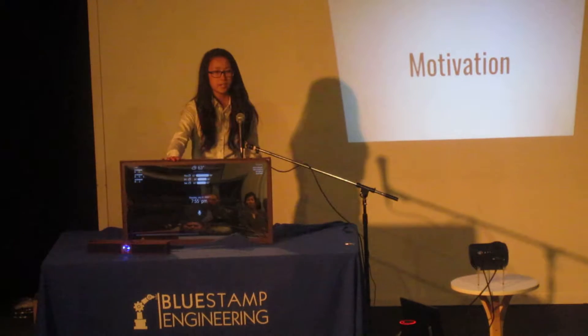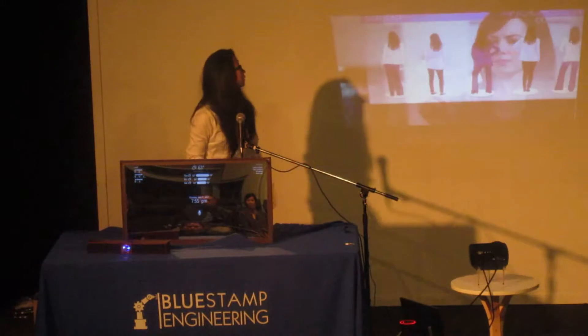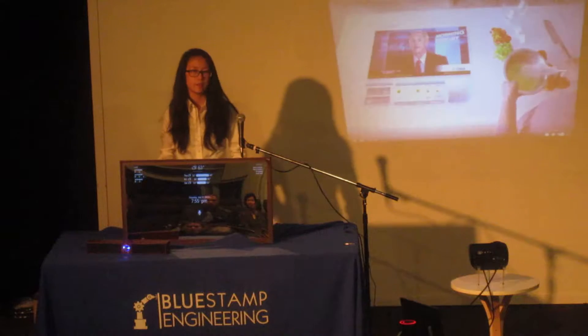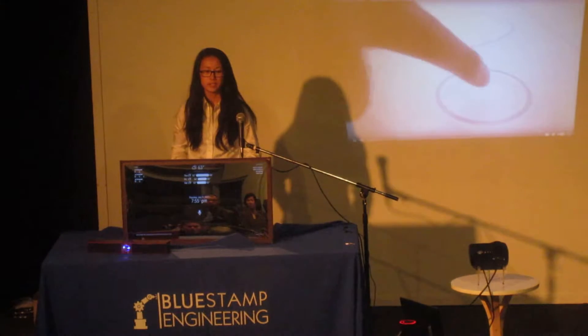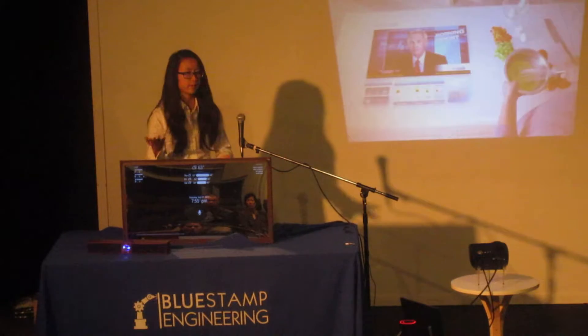I decided to build a smart mirror because of this really cool YouTube video that I saw. It's called A Day We Don't Less, and I thought it was really cool, so I went on the website. They said that these products were coming soon, but I didn't want to pay, so I built them.